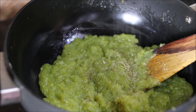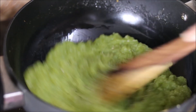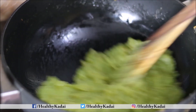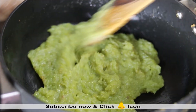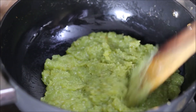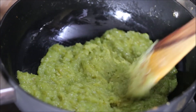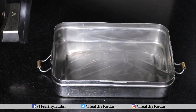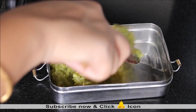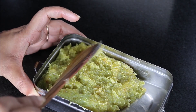At this stage we can add cardamom powder and, if you wish, chopped nuts. I usually use nuts for garnishing, so I am not adding them now — but you can add chopped cashews, almonds, or pistachios. You can see the mixture has left the sides of the pan, which indicates it is almost ready — just 1 to 2 more minutes. Grease the base in which you want to set the barfi, transfer the mixture in, and even out the mixture as much as possible.